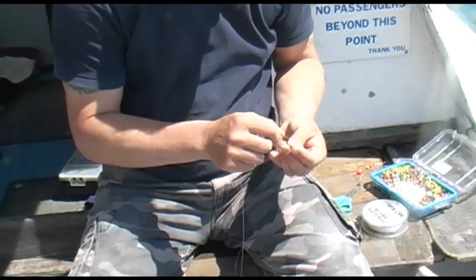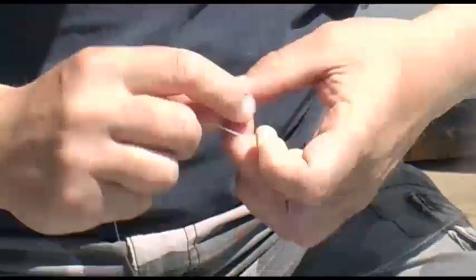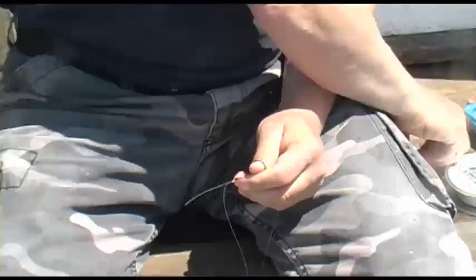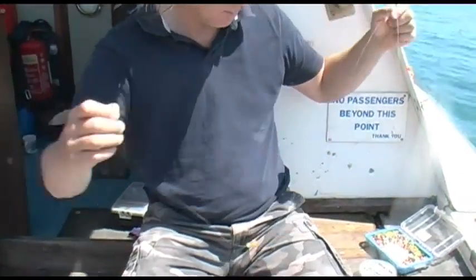Sometimes it works to add 10, 20, 30 beads. But today what I'm going to do is fish at anchor, so really it's more about the scent than the visual attraction. If I was going to drift and try to attract the fish, then more beads.